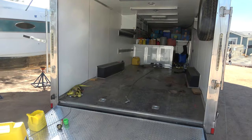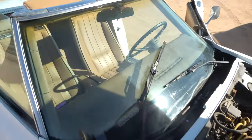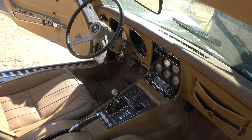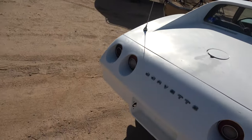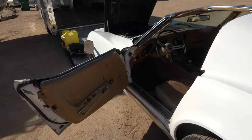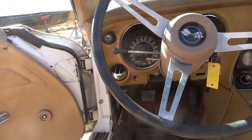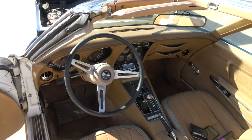This is my enclosed trailer. I've got the T-tops stored in here — see the inside. It's a 1974 Stingray. The odometer says 22,000 miles — I don't know if it's 122,000 — but the motor runs smooth.